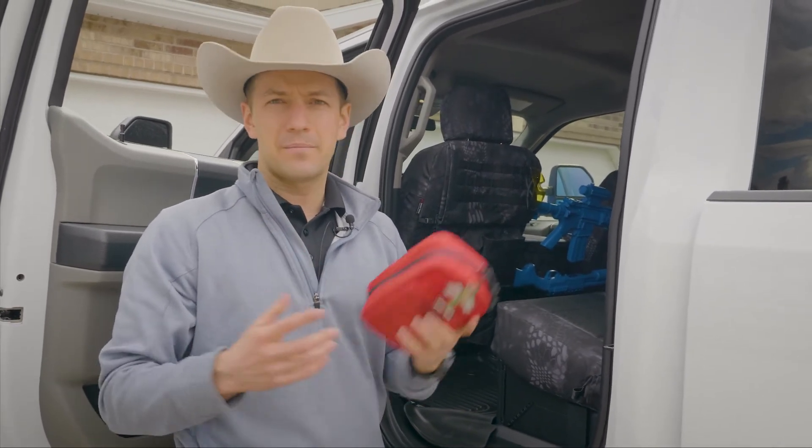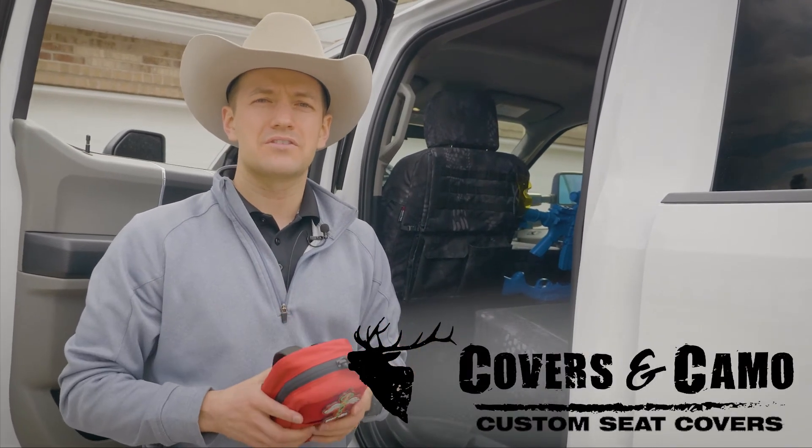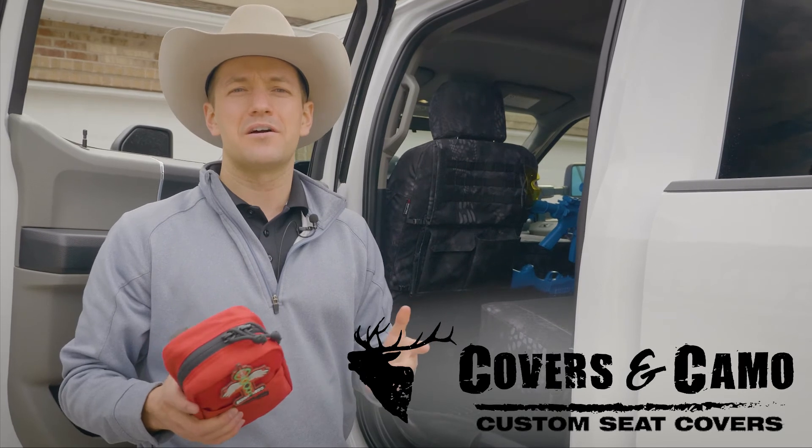That's a little bit about MOLLE accessories. This has been Neil here with Covers and Camo, your source for custom seat covers. Check us out at CoversandCamo.com.